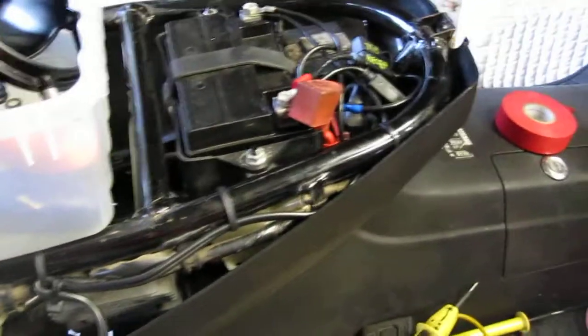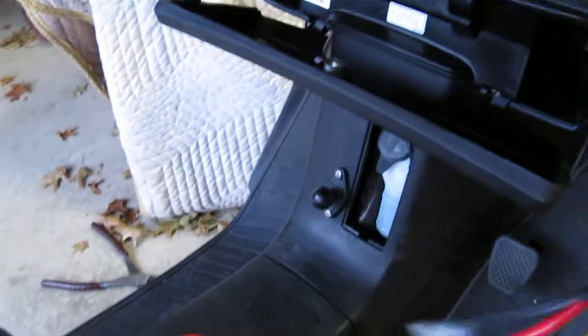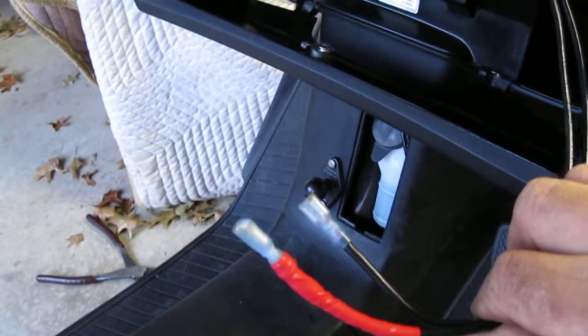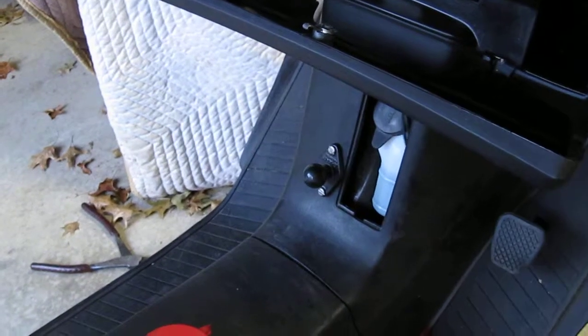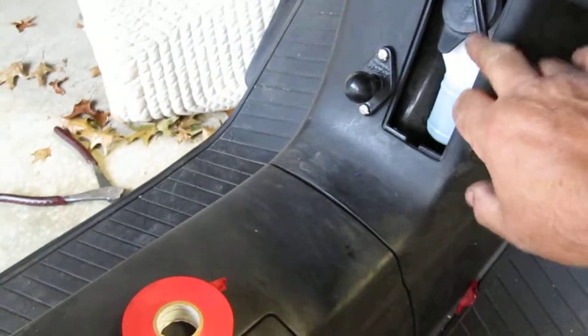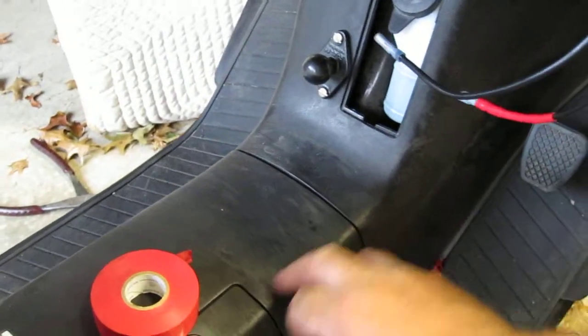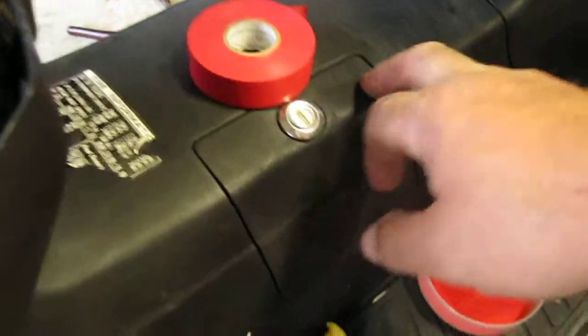Alright, I fished a couple of wires from up here down. I took this off, fished through — there's the wires — through there. I opened this up, went around the back of here, and then fished it up.